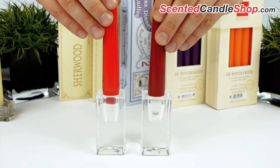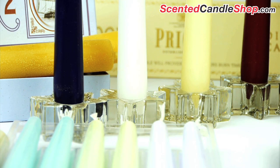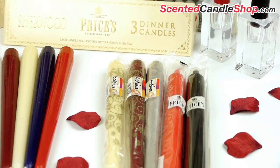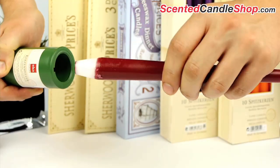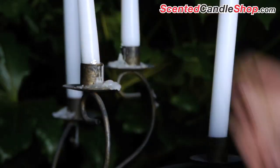Taper or dinner candle holders are designed to have a tight fit on the candle in order to maintain the candle's upright position. Some are tapered at the bottom in order to easily fit the oriented holder. Any candle that is too large can be trimmed to fit with a knife or candle shaper. A candle that is too small can be fitted with aluminium foil around the base.